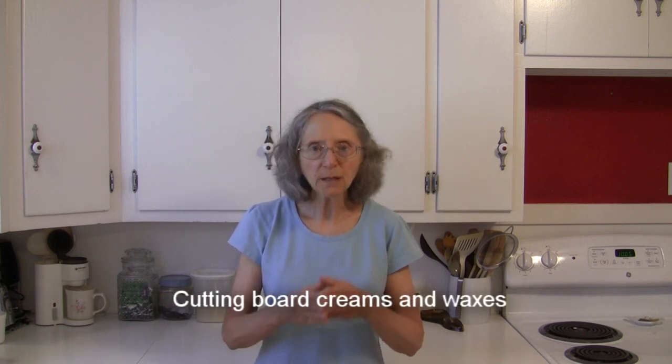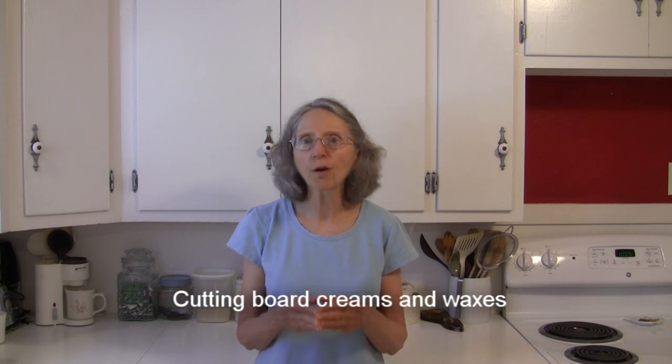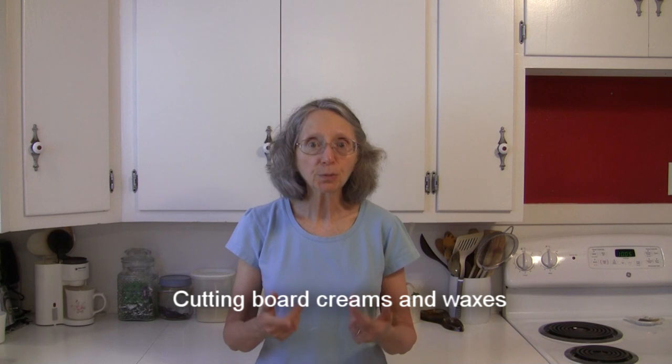Now there are creams and waxes out there designed for cutting boards. They might be called spoon butter, wood butter, cutting board cream, or cutting board wax. These are usually food-grade mineral oil mixed with beeswax and maybe another type of wax or two. They are not as liquidy as mineral oil — more of a soft butter or waxy cream consistency.